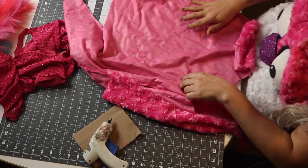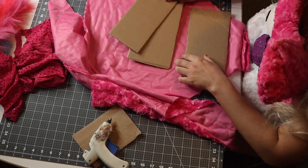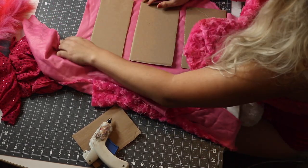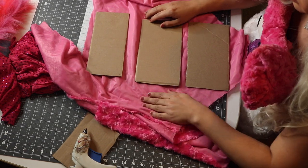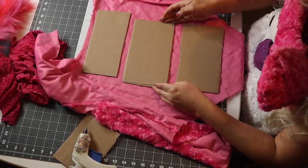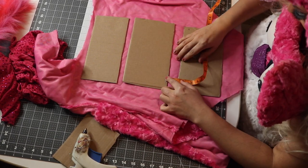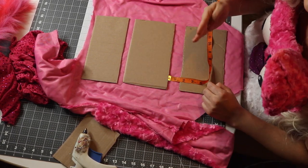Hi everyone and welcome to my tutorial. First what we're going to do is lay out our fabric. This is the fashion fabric — it should be something denser, as this is going to be the outside. Taking three cardboard cutouts: two should be cut out five by nine, and the other one should be cut out four by nine. The two five-by-nines are going to be the body of the purse, whereas the four-by-nine is going to be the closing flap.